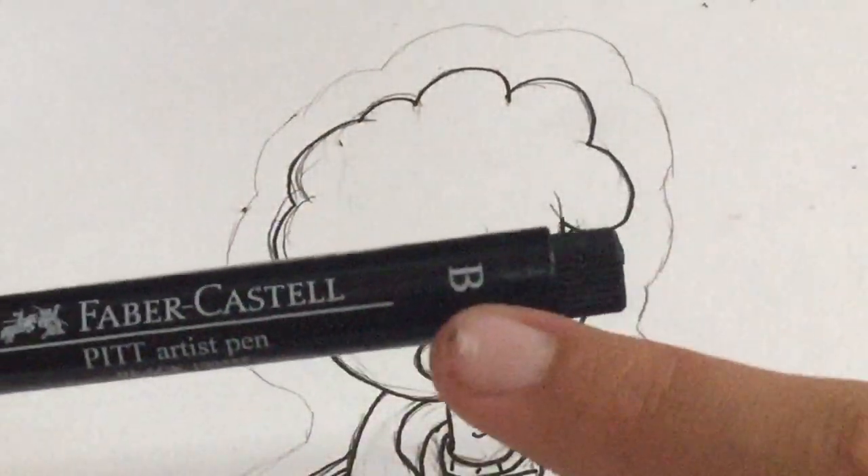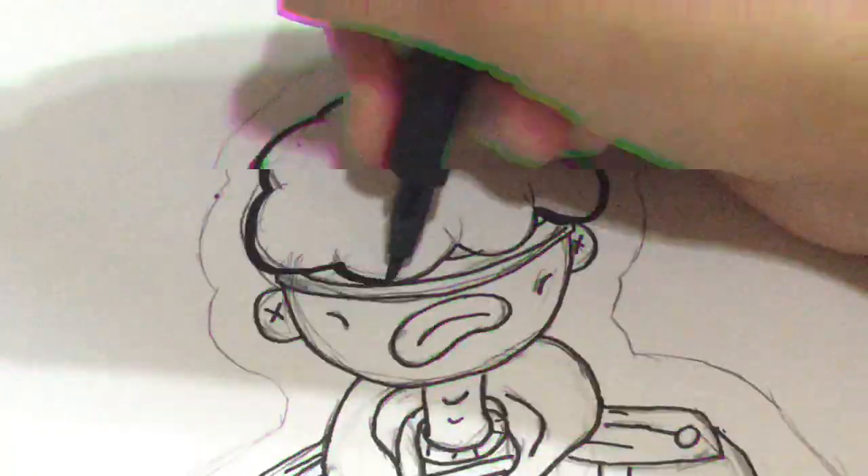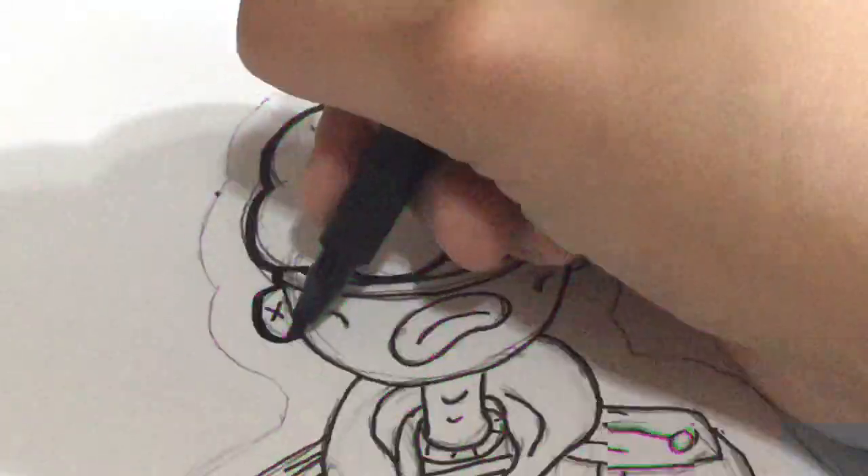Second step to drawing a character: now it's time to draw all the thick lines with the Faber-Castell fine liner. I say sexy but it's just thicker lines to make it look better — in other words, sexy.